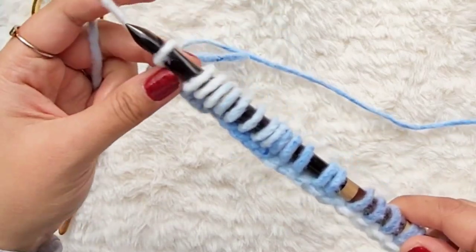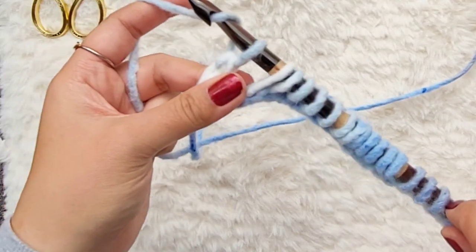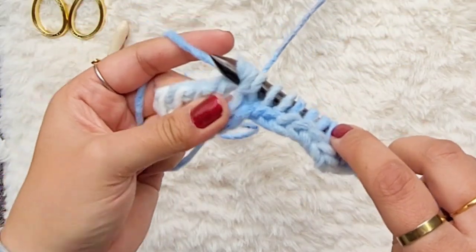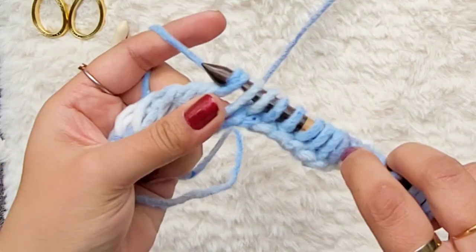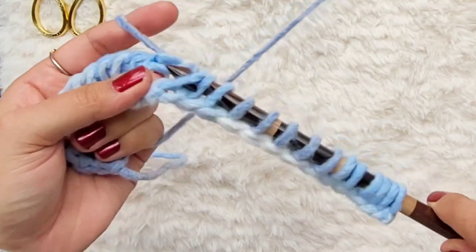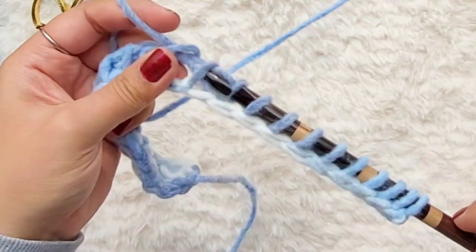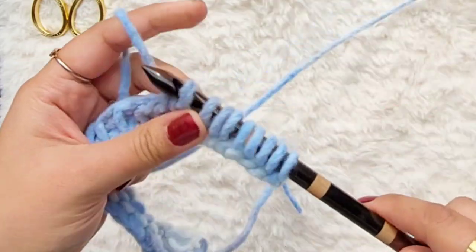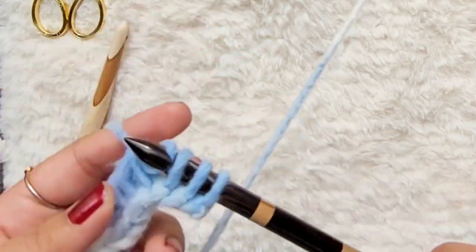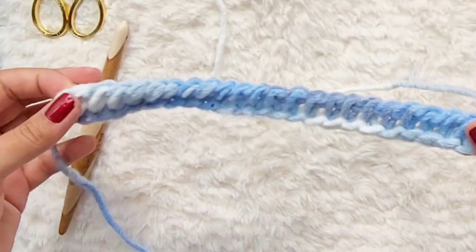The way we do our return pass is chain one, then yarn over and pull through two loops all the way across. Yarn over, pull through two — continue that all the way across. That's called the return pass. Again, you can see it in that tutorial if you want to take things a little slower. And there you have your foundation row.